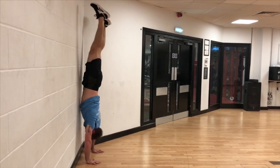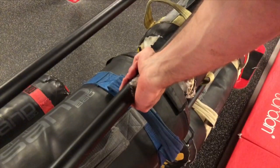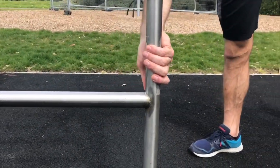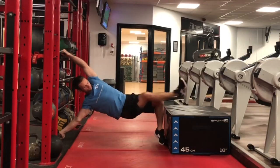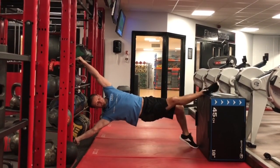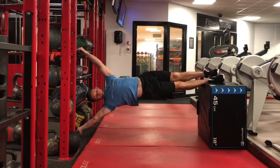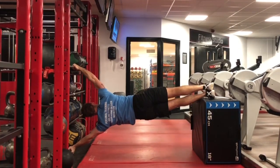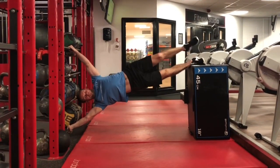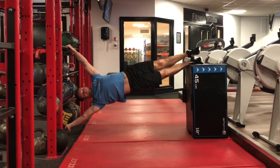This next one gets more specific on the pushing movement at the angle we would be in during the human flag. The bottom hand will be palm facing up using these bars, or on a vertical bar with the thumb facing down towards the floor. I'm using a step, and you can change the height to get different angles. Make sure you do it on both sides to train evenly. If you go really high with the step, concentrate on pushing away, but you can also work the top arm by pulling down.